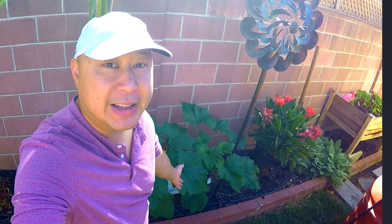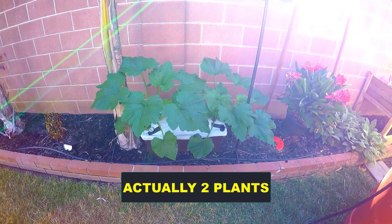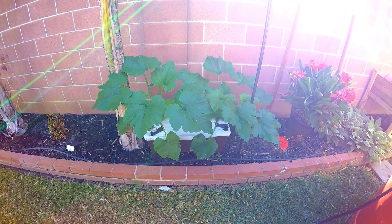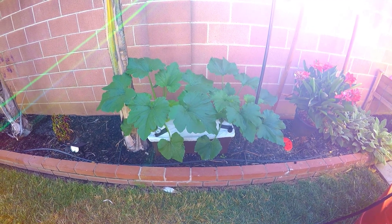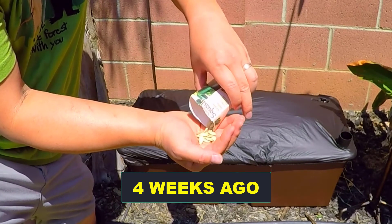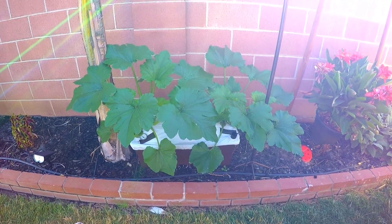Please remember to drop a like if you enjoy this video, as it truly helps out the channel. Without further ado, let's go check out my summer squash plant. Here's my summer squash plant — as you can see, it's growing very nicely. It's gotten very big over the last four weeks. I'm just so amazed how this plant can get so big from just a seed over four weeks. I started out from eight seeds and then thinned those seedlings down to these two plants.